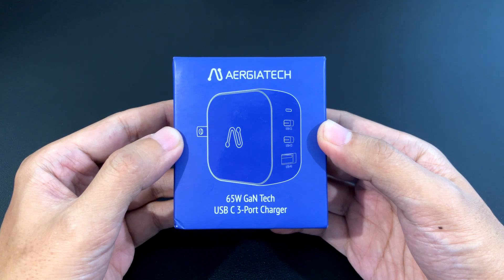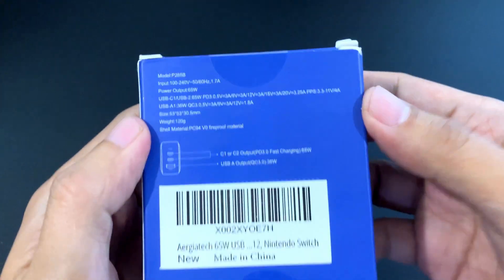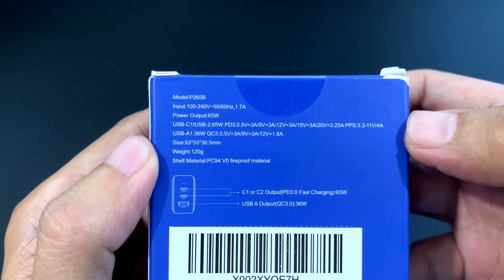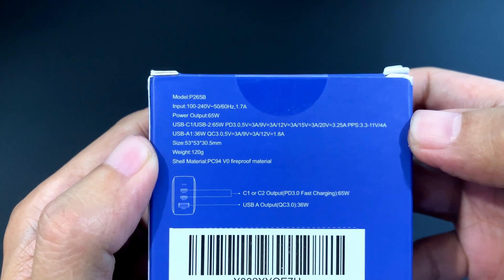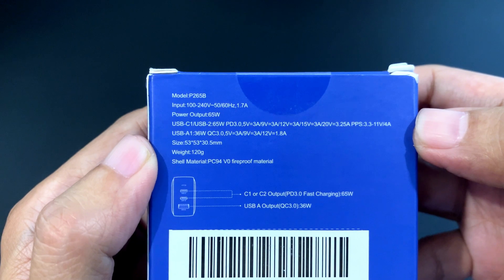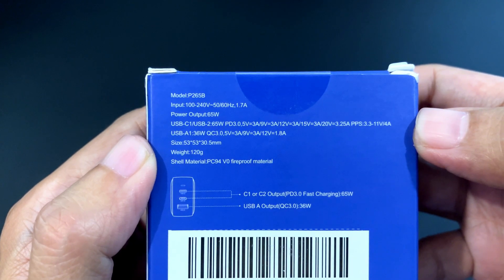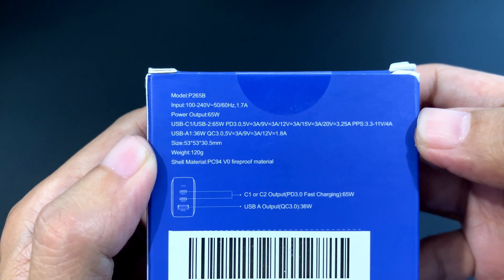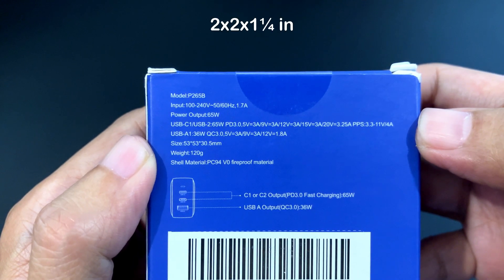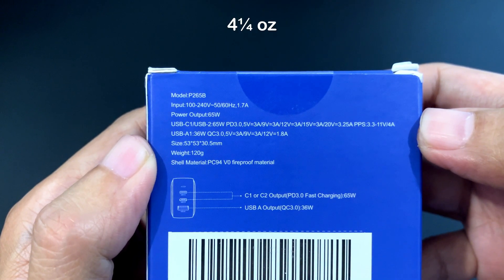This one comes in a blue box. The model is P265B and it can take in 100 to 240 volts. The power output is a maximum of 65 watts and it's got three USB ports — two USB-C's and one USB-A. The size is 53 by 53 by 30.5 millimeters and it weighs 120 grams.